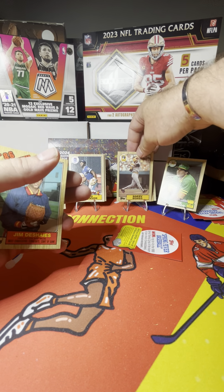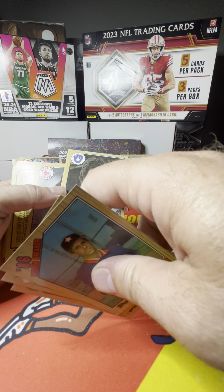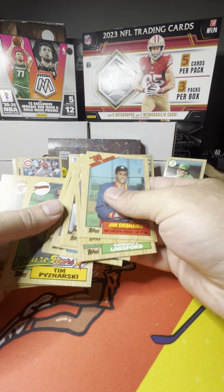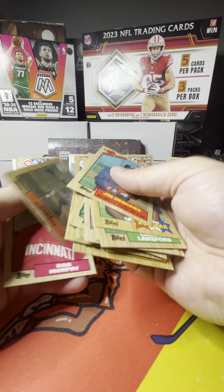And there we go — Barry Bonds! Looks like a little off from top to bottom, but we will take it. Nice. Makes me feel good about this box. John Henry Johnson — some damage on the card there, you can see it on his face.